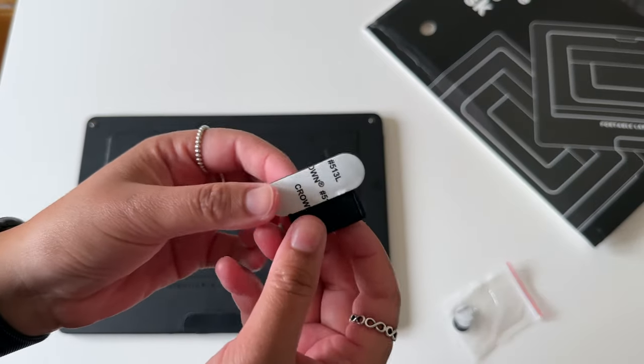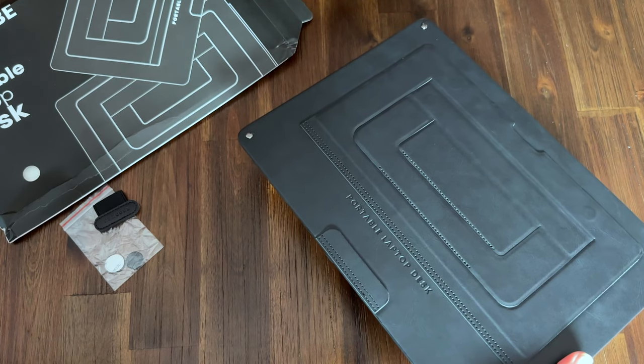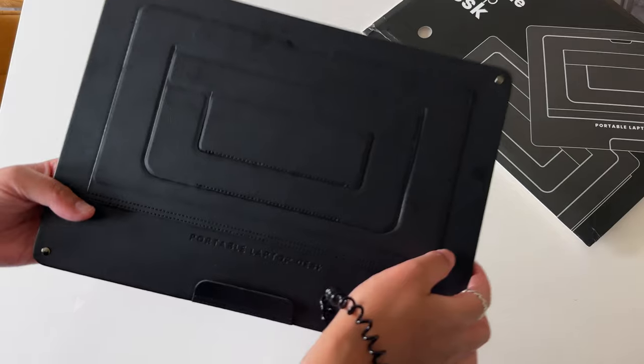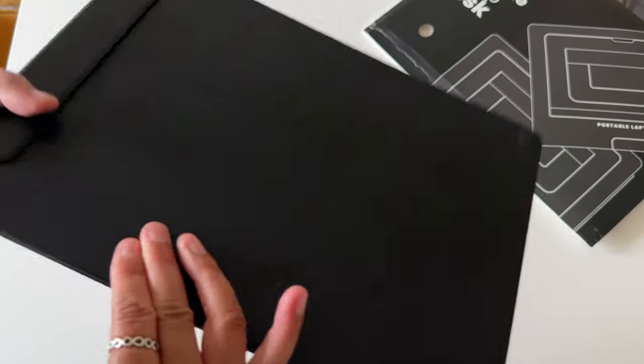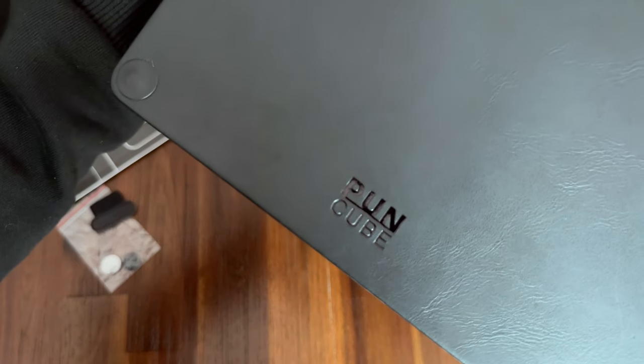I'm not quite sure what these are for, and it looks like it also comes with a pen holder. It feels really nice and lightweight and you can see that it's pretty slim, but it doesn't feel flimsy at all. You can tell it's made of quality material and it feels very sturdy and durable. The back is basically the clipboard and they've nicely engraved their Puncube logo on the bottom.